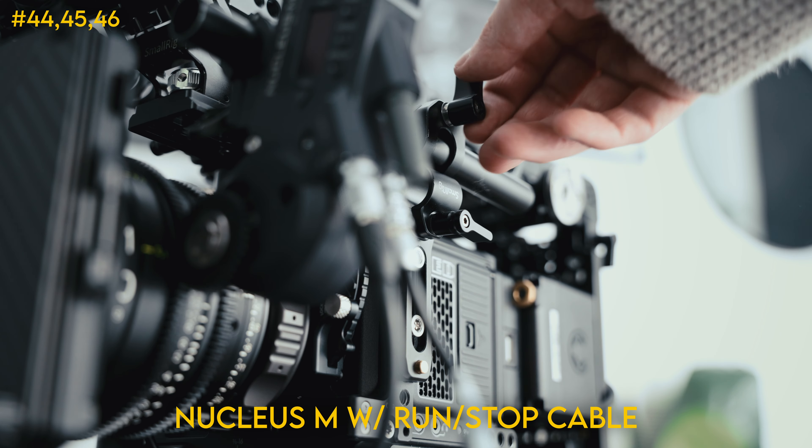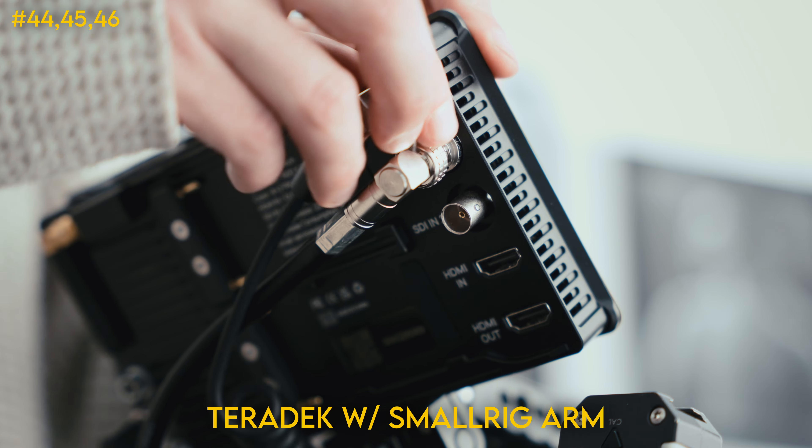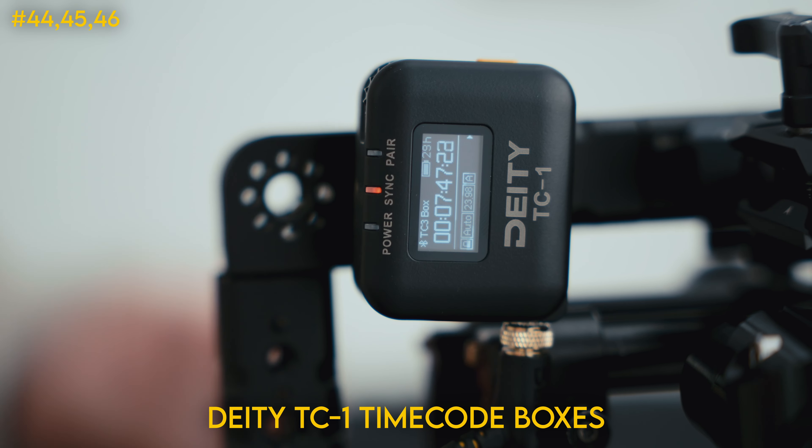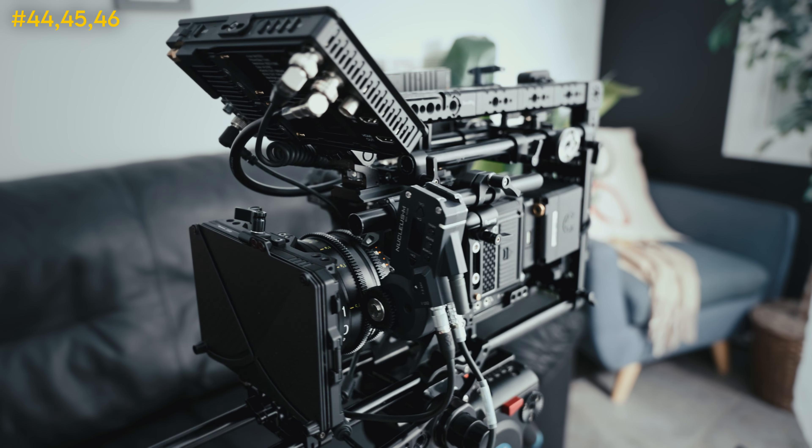Here's some footage of me adding on wireless, follow focus, and timecode — just things that you would add on to this rig. If you're building it out to this size, you're typically using it in a team or production environment where you're going to need these things on your rig. So here's where I put them on mine.